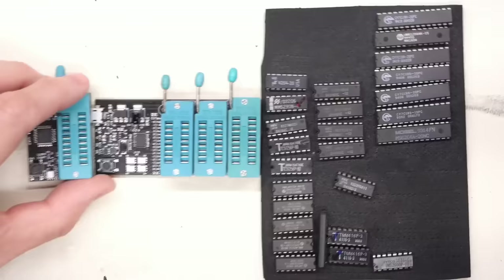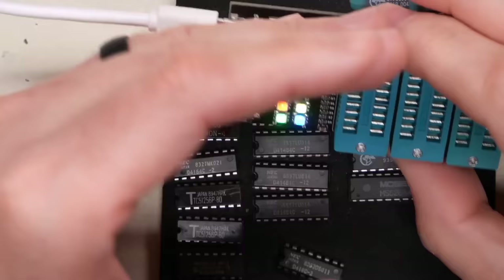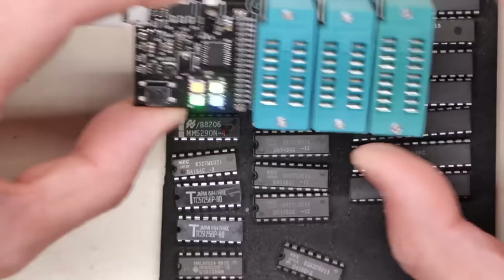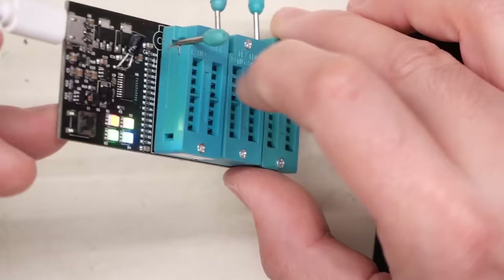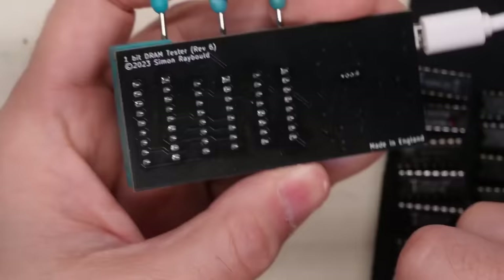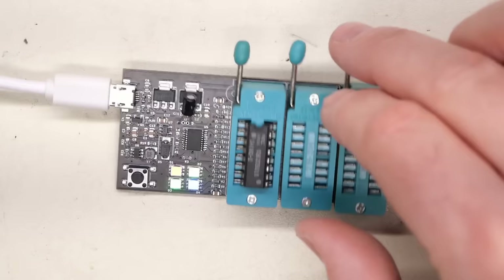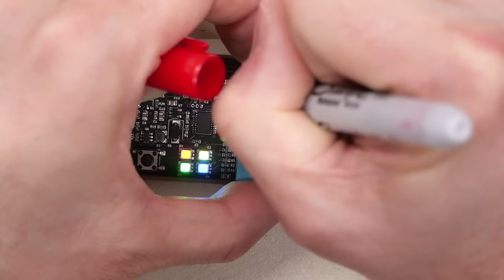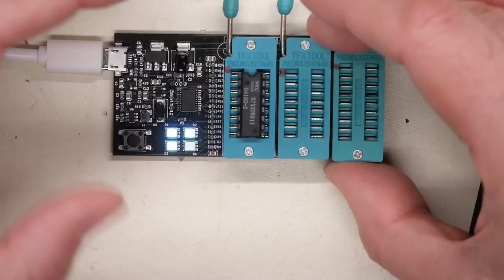Let's grab a power supply. Starting with the 1-bit tester - it's plugged into my computer for 5 volts. Some multicolor LED action going on there. The camera doesn't show the colors well, but they're very vibrant. We'll start with the 4116 chip here. Before hitting the test button, I can confirm pin 1 location by the square pad - the rest are round. I'll put a little dot on these to help identify pin 1. Let's push the button - I'm assuming it's auto-detect. Testing... lights are blinking. We got blue.